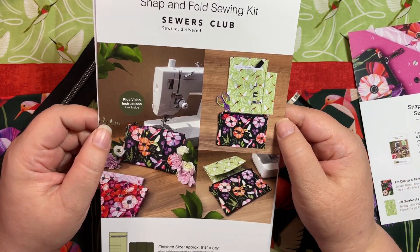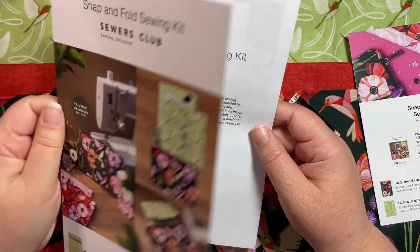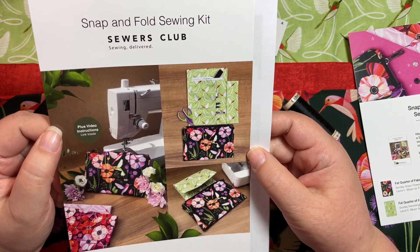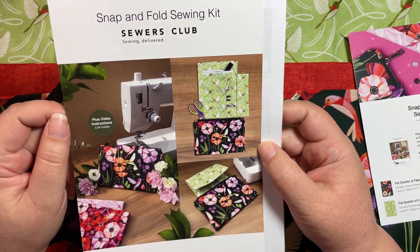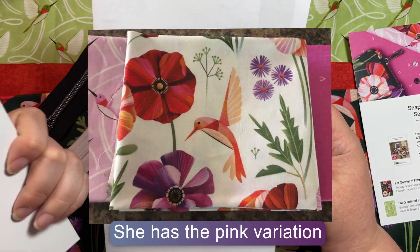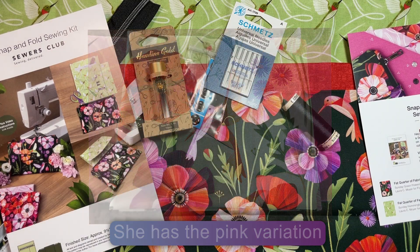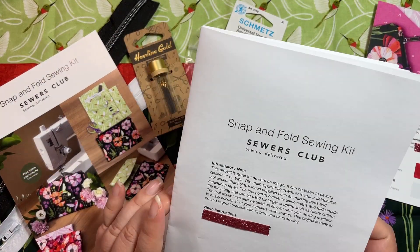I wonder what other color variations there are. I have a bit of time before I need to post this. My mother-in-law already checked with me on the weekend to see if I had it yet — I'll see what colors she got and if she sends a photo I'll post it for you. Let's take a look at the instructions.